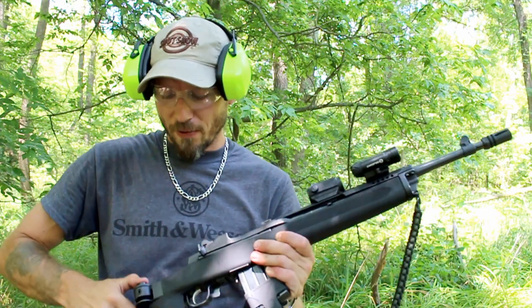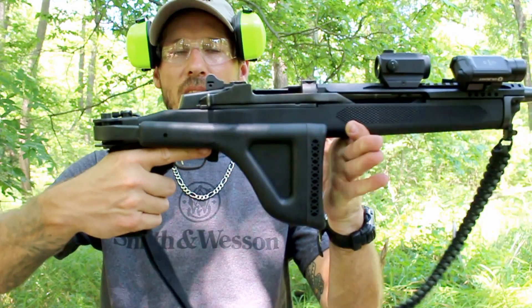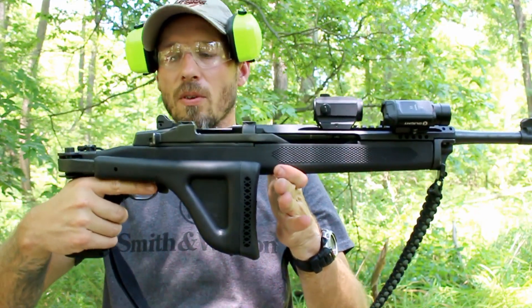It's very balanced when you're packing it up and handling it, and the nice thing about this one is you can still shoot with the stock folded if you're into that sort of thing or if you need to.